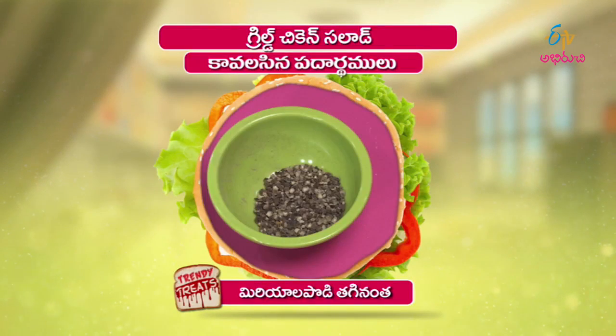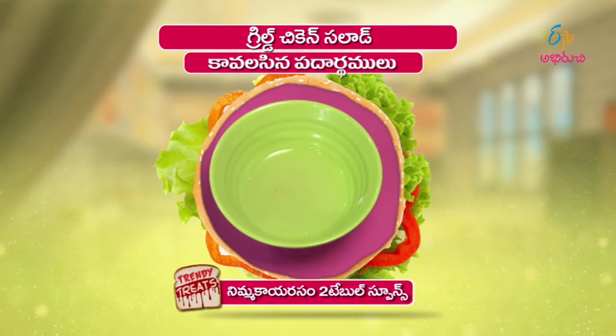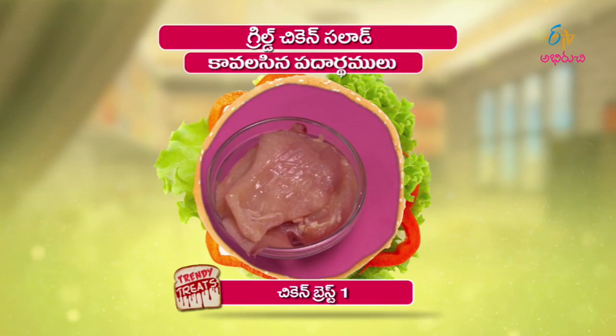What is the recipe? It's grilled chicken salad. The ingredients are: green lettuce, mirala kodi, rupu, mustard sauce, bell peppers, nonay, nimaka arason, velioli pie, and chicken breast piece.